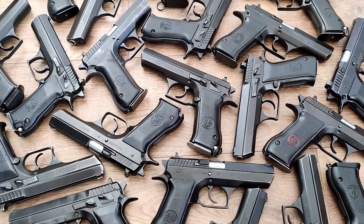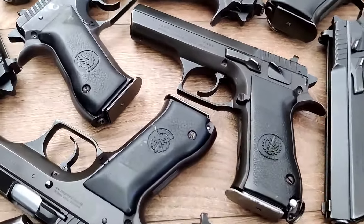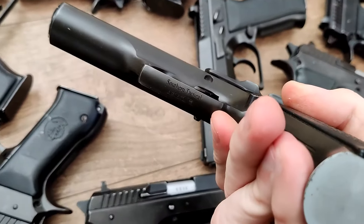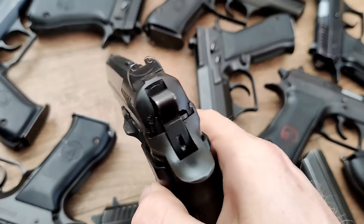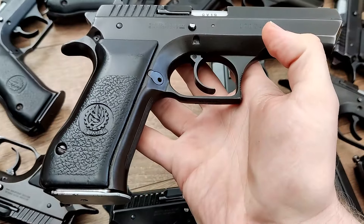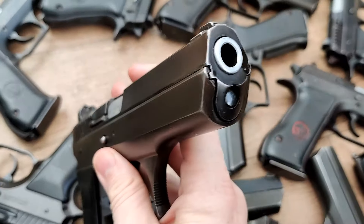These are all Israeli IMI Jericho 941F pistols. The import marking, by the way, is going to be on the bottom of the trigger guard. The difference between these and the original 941 is these have a frame-mounted safety, which, while not as collectible or nearly as expensive as the original 941, makes these a lot more comfortable to carry.